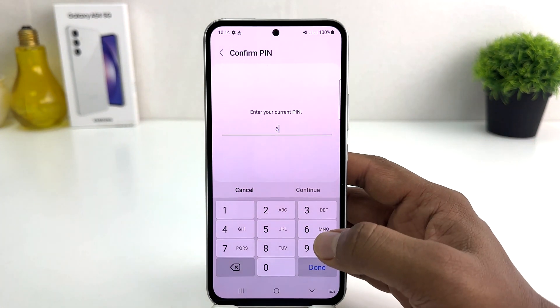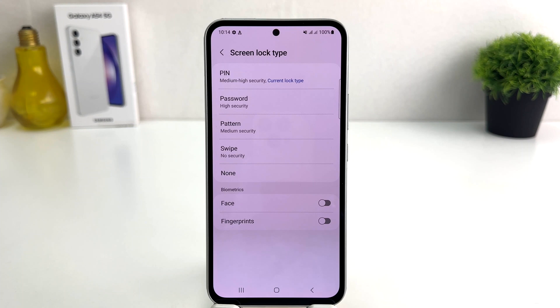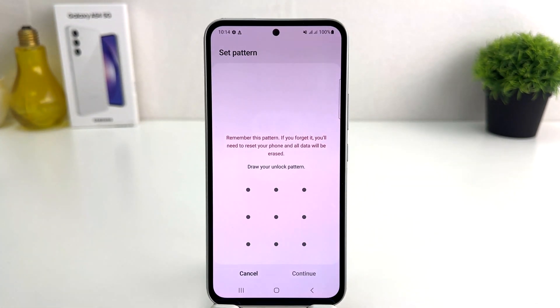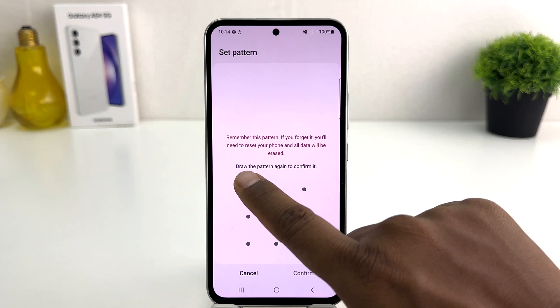I'll type my current PIN. It will then give you the option to set a pattern or password. I would like to set a pattern. It says to draw your unlock pattern — you can draw any pattern you want, but you need to remember it. Click Continue and draw the same pattern again.